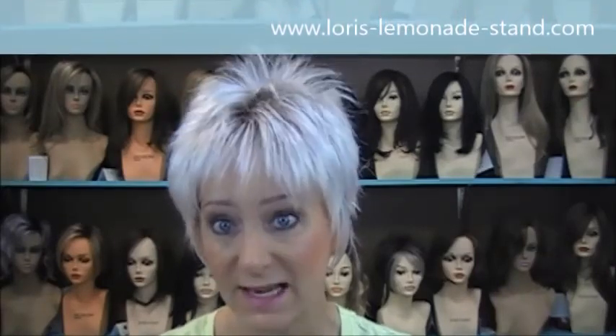I'm trying to get close enough for you to see the hint of pink. Billie by Noriko is available at my website www.lauris-lemonade-stand.com or at my boutique. I would love for you to stop by — I'm located at 13980 Gadara Drive in Rancho Cucamonga, California.